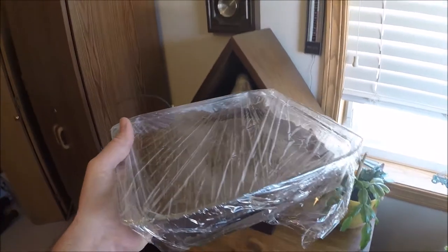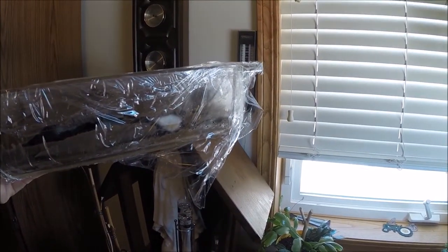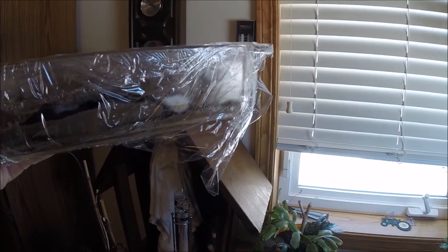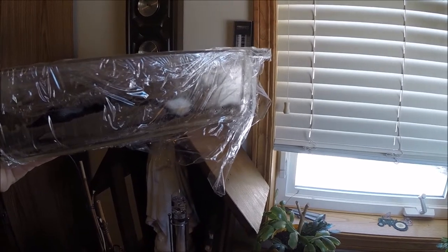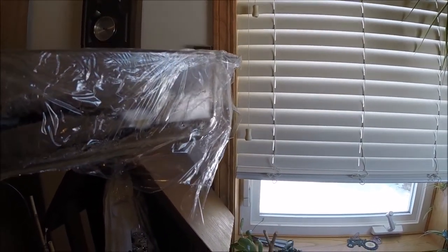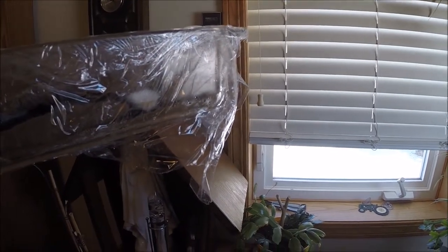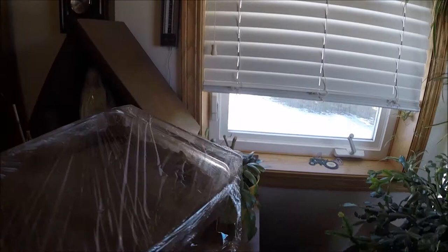Let's lift it up and see — that's one of the pieces of the mushroom in between the layers. If you look closely, and maybe you can see it on the video, it's actually starting to get some fuzzy growth there, so it looks like the mycelium is starting.